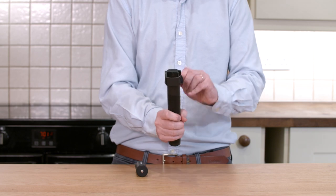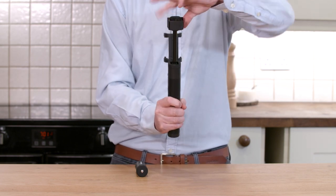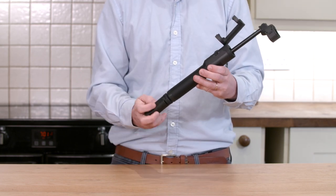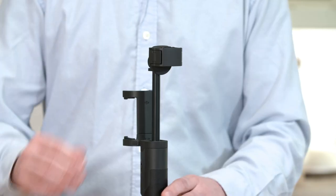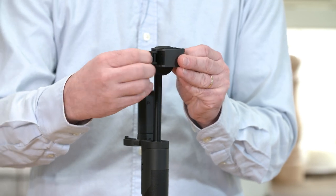Take out the extension rod, open the foam clasp and mount the grip tripod. Then open the camera clasp on the extension rod.